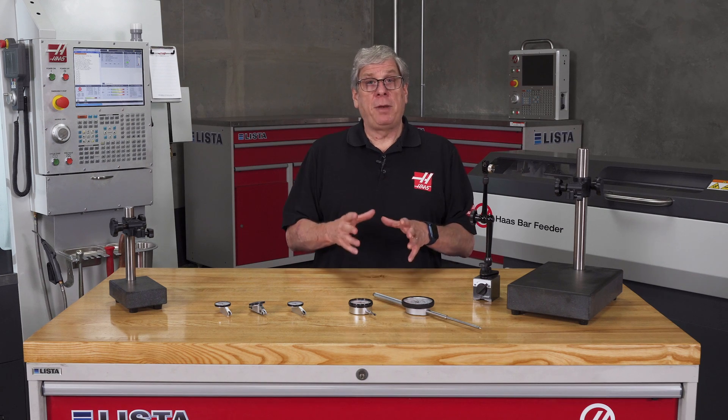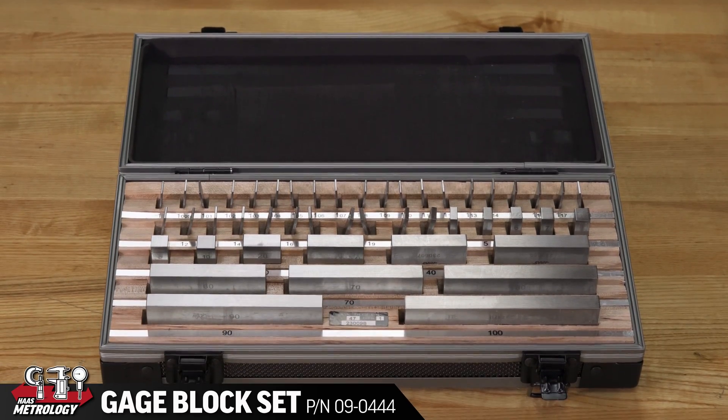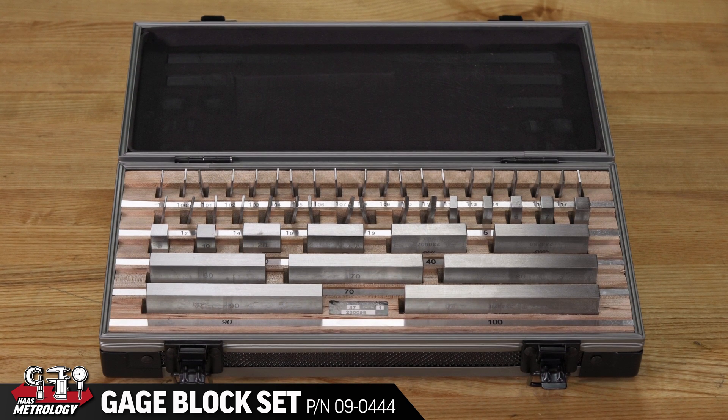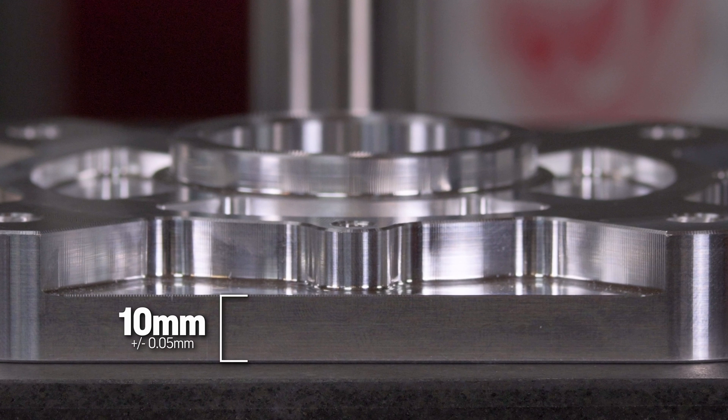Now with a setup like this, typically a stack of gauge blocks is used to set the indicator to the nominal dimension to be measured. In my example, the dimension from the bottom face to this step is 10 millimeters and the tolerance is plus or minus 0.05 millimeters.